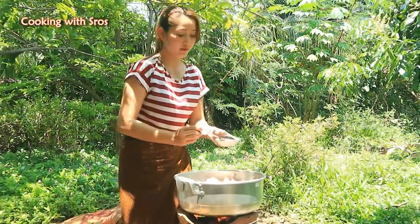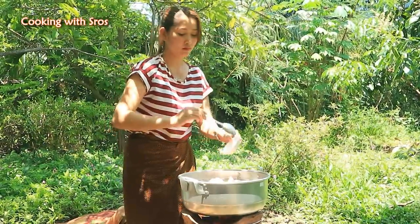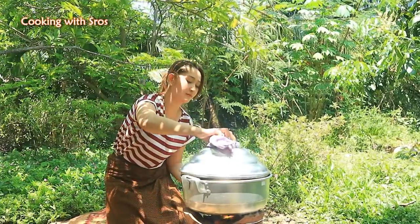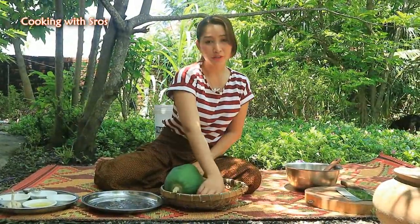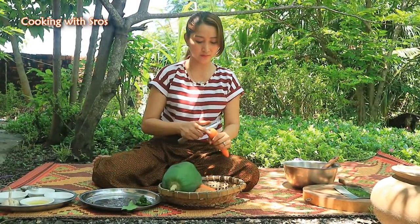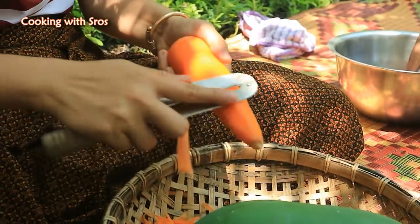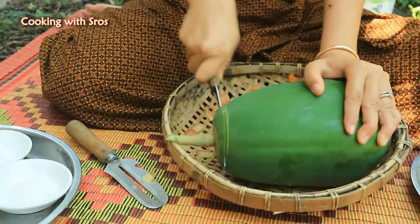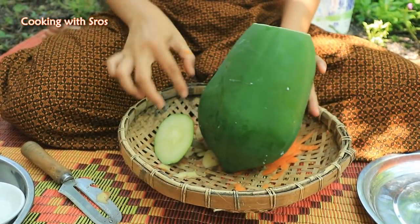Then add some salt. I'm going to prepare the vegetables and add salt to the pot.